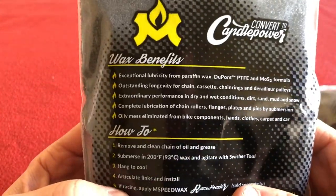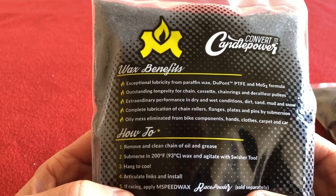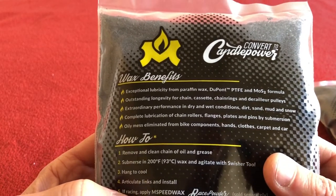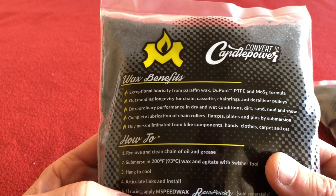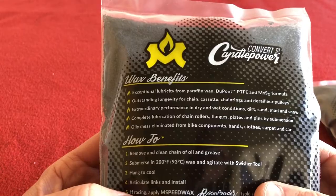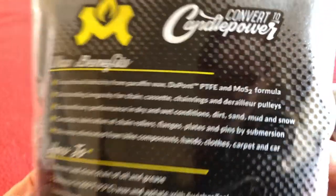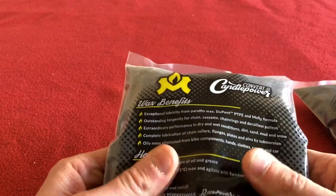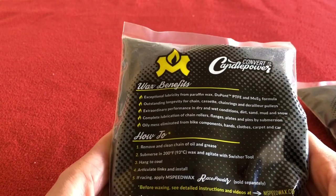Looking on the back, it's got paraffin wax, PTFE, and MOST. I believe that's molybdenum disulfide — I'm not sure, I'm not a chemist. I'll look it up and leave it in the description below, but I'm sure it's molybdenum disulfide.